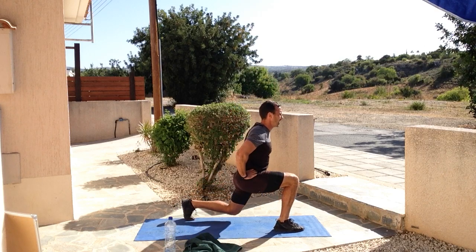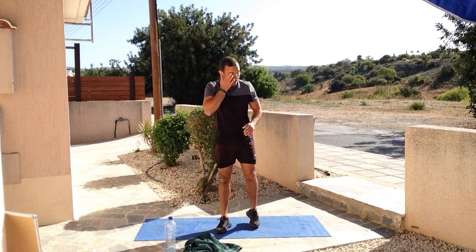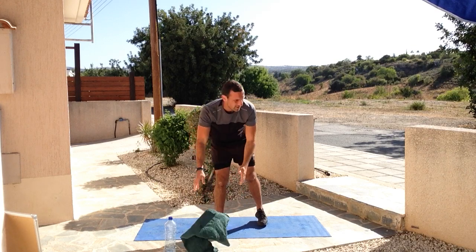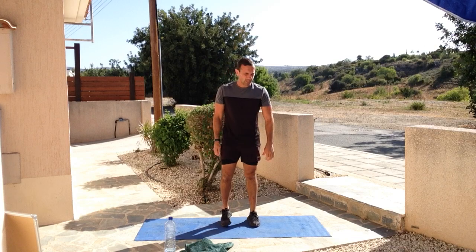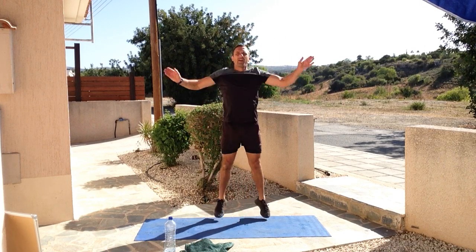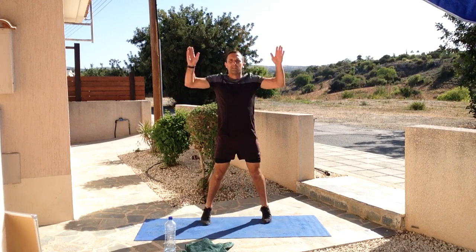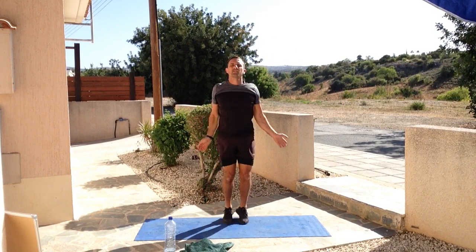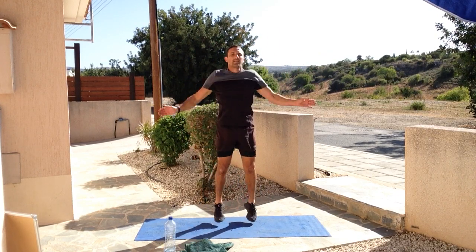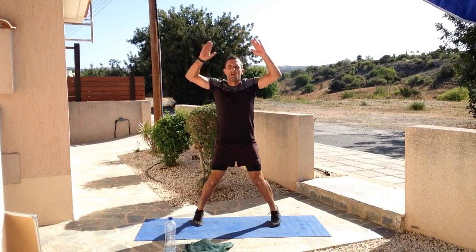Breathe in, breathe out. Inhalation on the way down, exhalation on the way up - not letting that knee hit the floor, chest is nice and tall. Five, four, three, two, one and relax. Moving on to star jumps - nice easy movement just to break down those legs. Get ready. Five, four, three, two - let's go! Stay with the breathing, breathing in, breathing out. Nice little bit of cardio right here. Star jumps are nice and simple, nice and basic - pretty sure everybody knows the star jump, so all we've got to do is focus on breath.